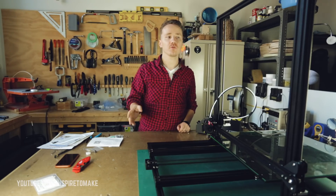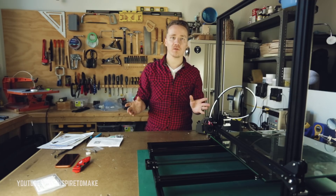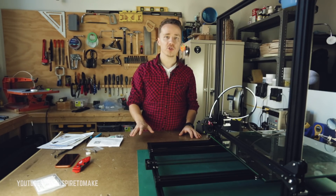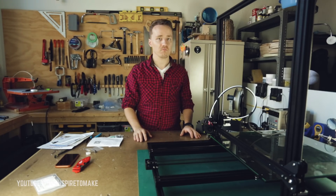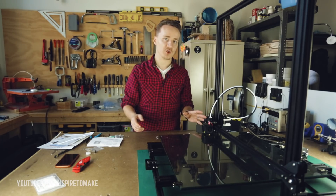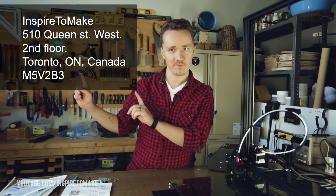I want to say thank you to Gearbest.com for sending me this printer. Gearbest is the website where I'm getting most of my electronic parts and components — it's super cheap, comes directly from China, and you'll get a good deal. I'll put the link in the description below where you can find more information about this printer. Let me know what you'd like me to print on this, and if you want me to open your package on camera, don't be shy — here's my address. I'll send you some stickers.